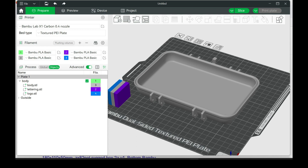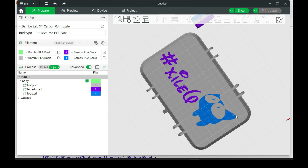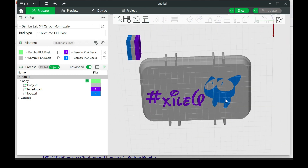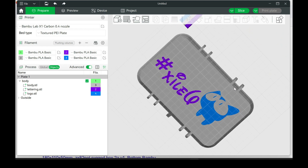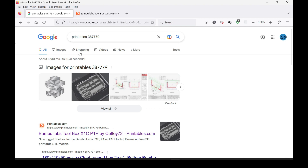This video was requested — it's about adding a logo to the Bamboo toolbox. This is what we're going to be making, and it's going to be done in Fusion 360.